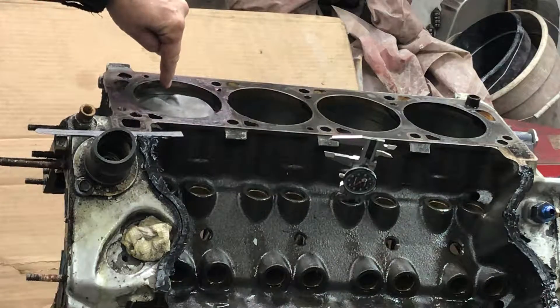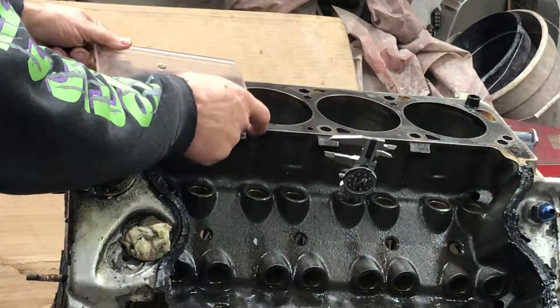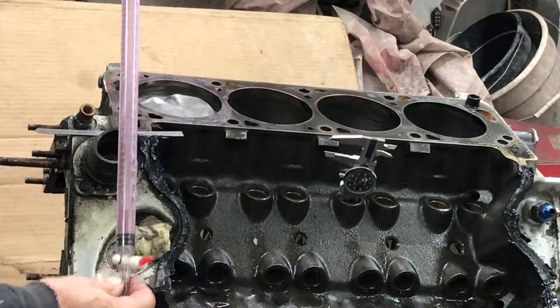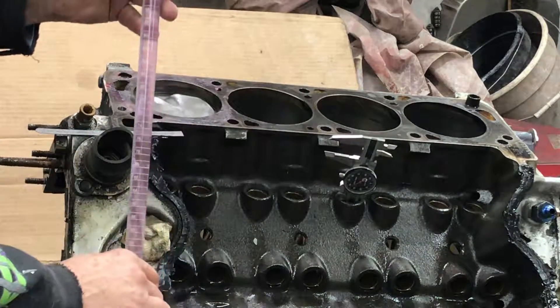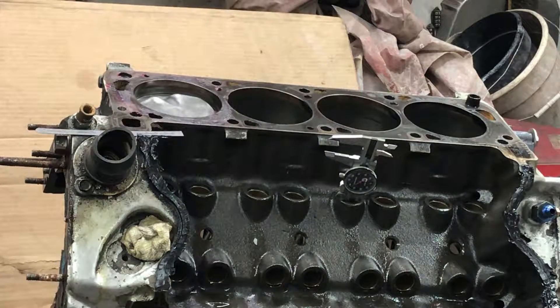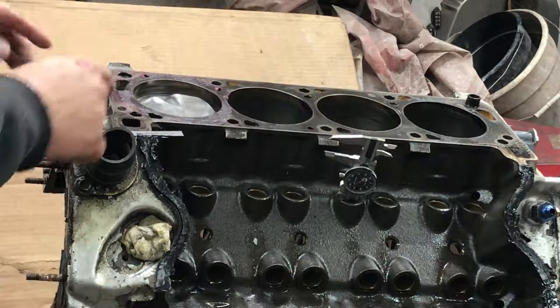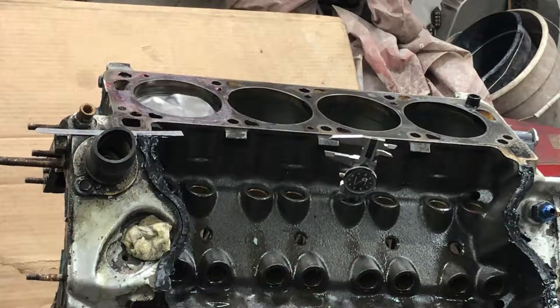Right now I have the piston 0.73 inches down, which is twice 0.365. I'm going to take a plexiglass plate with a hole in it, put that on top of the cylinder, and start with a known volume of liquid. I got this nice burette off Amazon — it's 100cc, about $20. I have windshield washer fluid in it. Virtually any liquid would work, but I like thicker fluids like water, oil, or transmission fluid, as opposed to gasoline or acetone, because thinner liquids are going to soak in past the rings through the ring gap quicker than a thicker one will. So I'm just using windshield washer fluid.